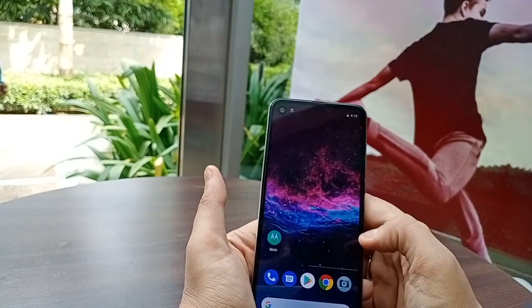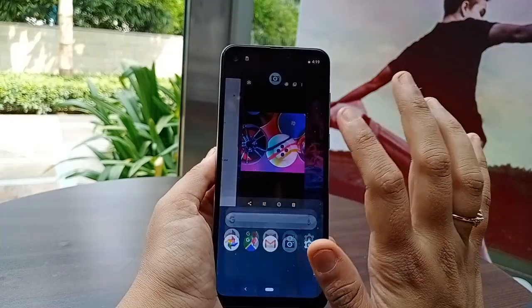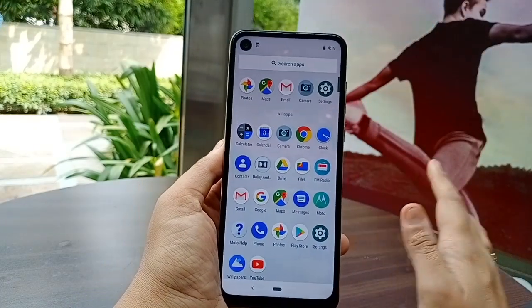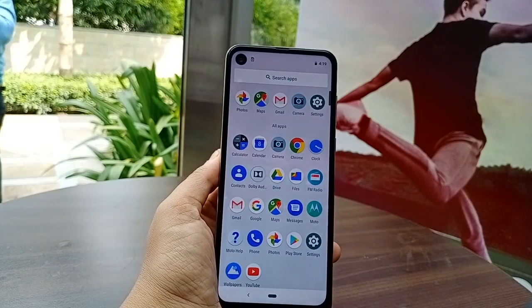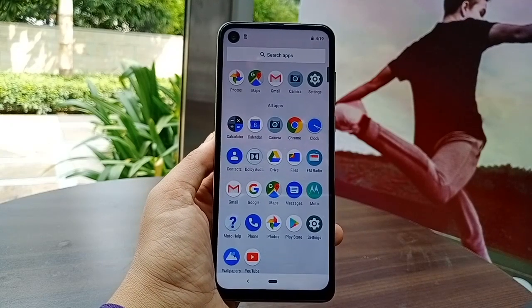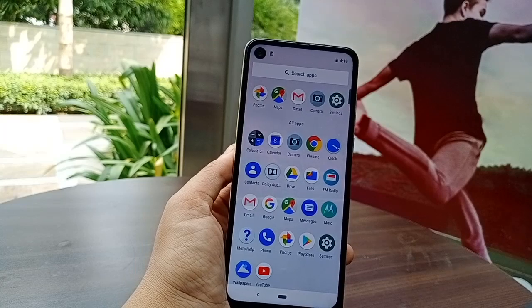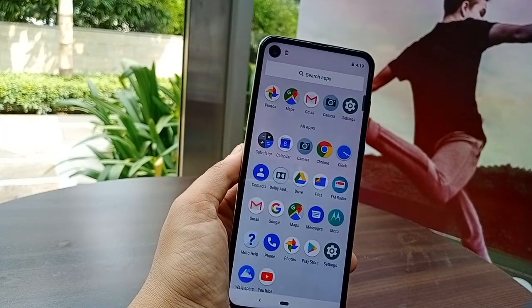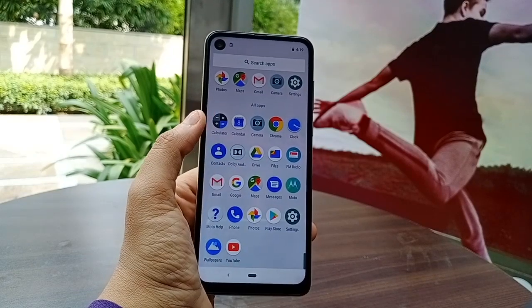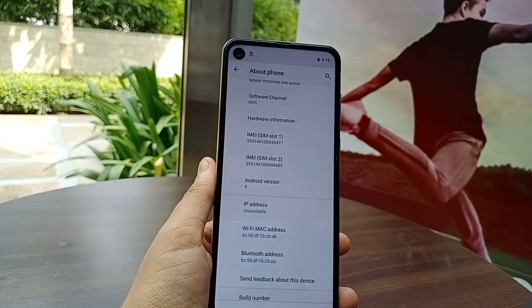The phone's stabilization is very impressive. If we look at the software, how clutter-free is this phone? It runs the Android One experience — stock Android One is very clean. You also get all security updates, Google Photos with unlimited storage. I personally love Android One — it runs Android 9 Pie.